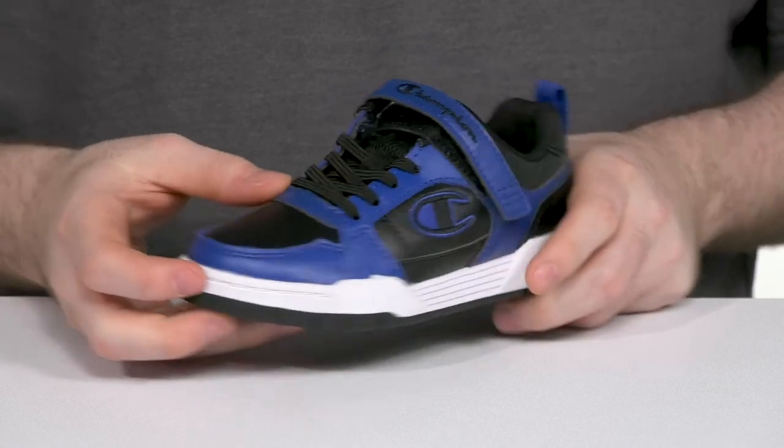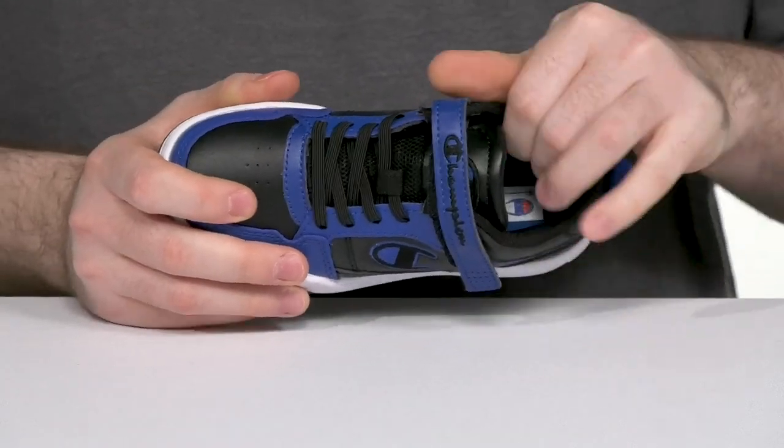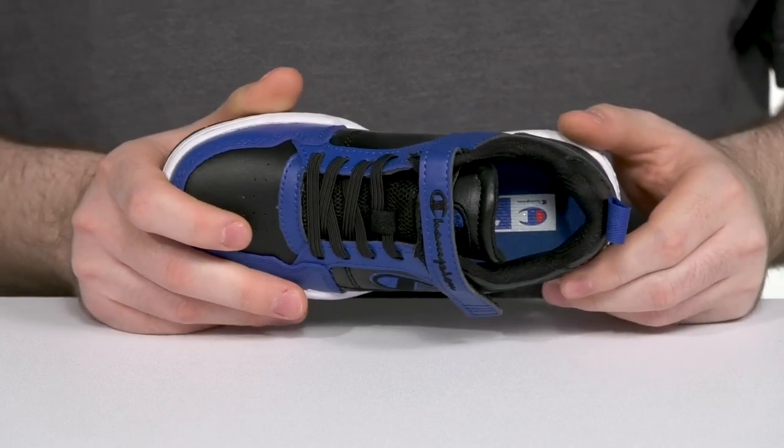It has some elastic bands along with a fully adjustable hook and loop closure strap for the perfect fit, and the inner lining offers lots of thick padding with mesh to keep it breathable and supportive throughout.